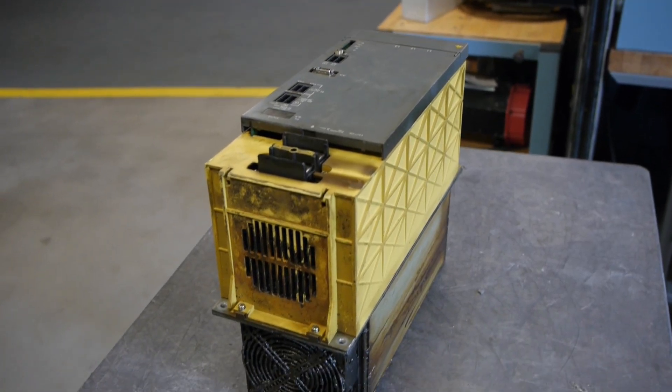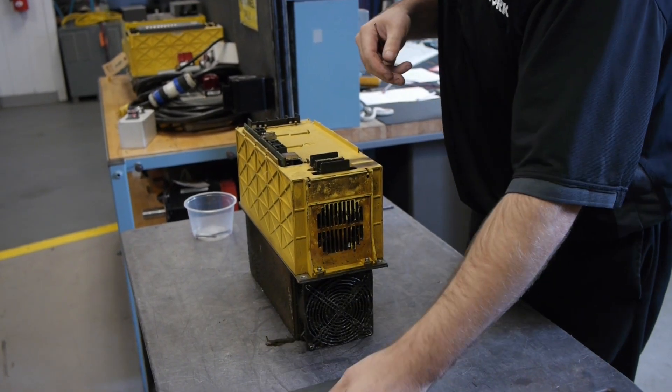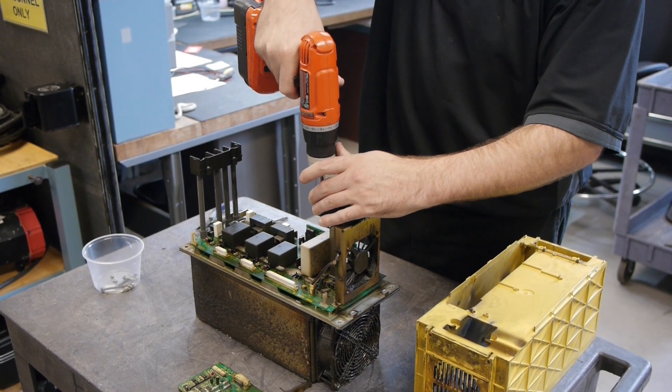FANUC Power Supply Repair at Repair Zone. Do you have a servo or spindle power supply that has failed? No problem — send it to us and our electronics lab team will repair it fast.